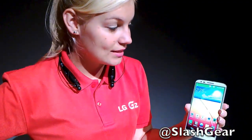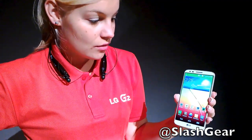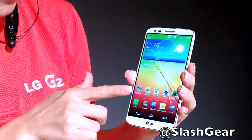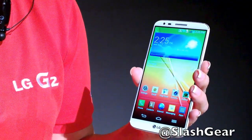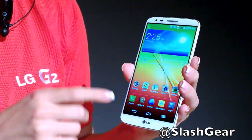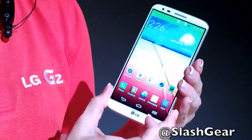Hi everyone, I'm Caitlin from LG and today we're giving you a look at the LG G2. The first thing you'll notice is its sleek design — the phone features a very thin bezel at 2.65 millimeters, and a 5.2-inch full HD IPS display that occupies over 75% of the front of the phone.